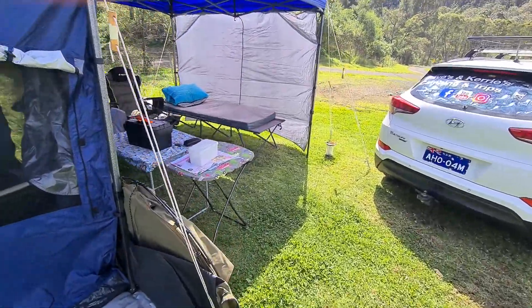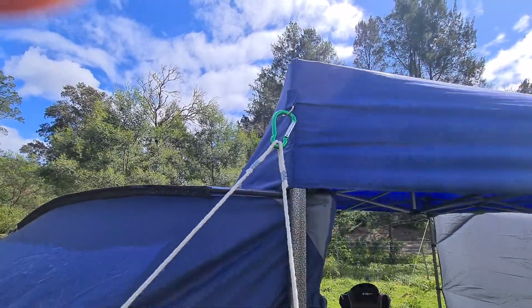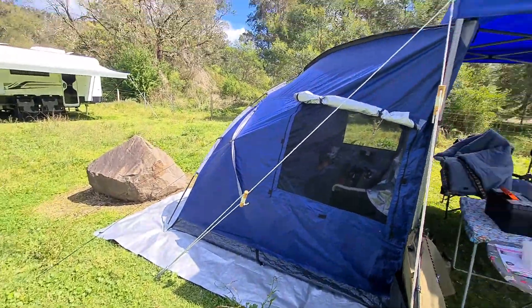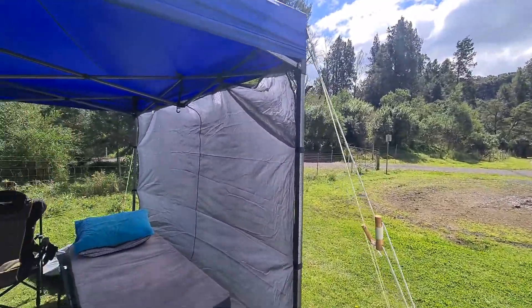I always get a lot of questions about how we do our setup. We use carabiners on each corner and we have two ropes coming off each one — always two ropes — and we just peg them down. We do that on every corner regardless of wind, that way we don't have to worry about it.